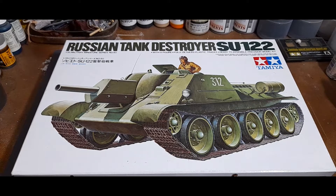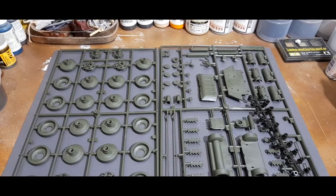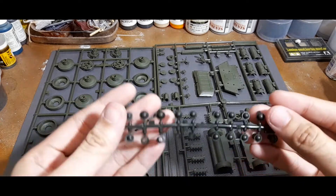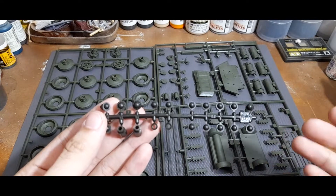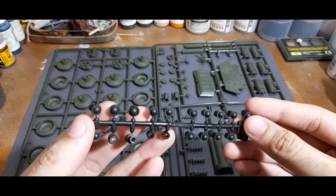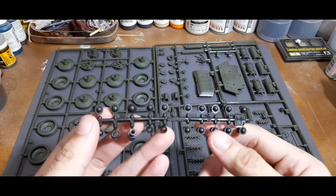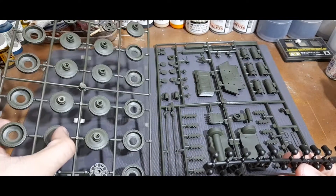For the first two sprues, you can see that these would all be the running gear and exterior parts, most of which go in and around the hull. Tamiya uses their famous polycap design for the running gear — these would be the ones attaching for the road wheels.